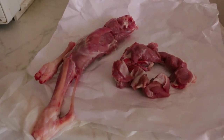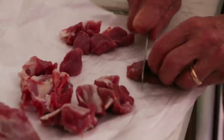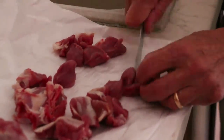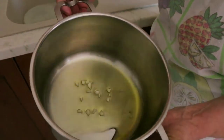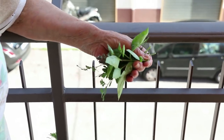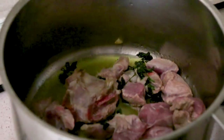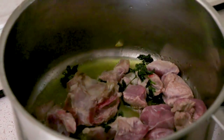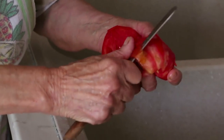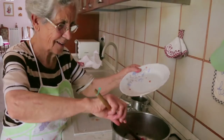Violetta first makes the sugo or sauce. She cubes the meat from a kid goat leg, which is an alternative to lamb in Basilicata. She softens a garlic clove in olive oil — the parsley comes from her balcony. While the meat browns, Violetta peels and chops some fresh tomatoes and adds them to the meat.